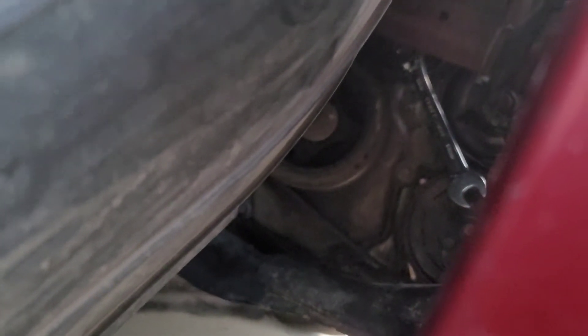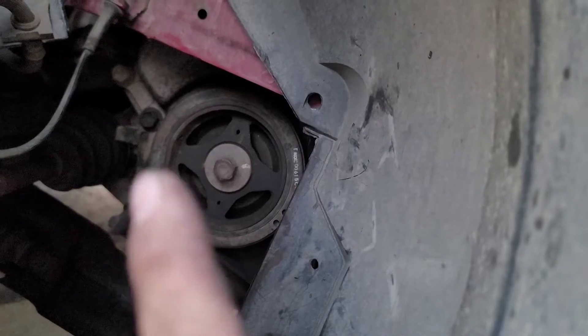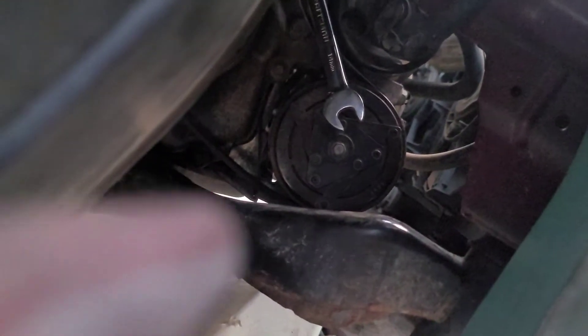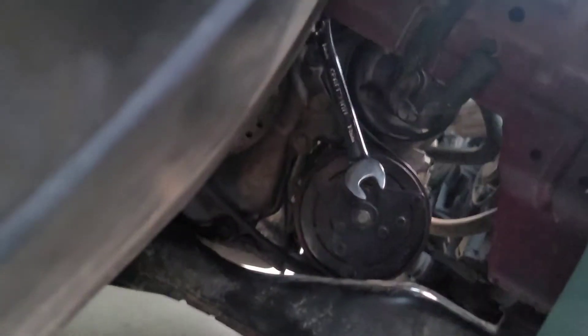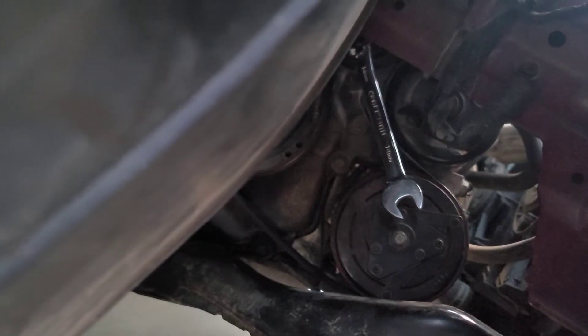And then you just push it back to the back of the engine and make sure that the belt is wrapped around all the way around there, all the way around that one right there. Then you put that 14 millimeter wrench on there, and then you'll just have someone push it to the back of the engine, and when you do that it'll release the tension and you can put it on the top.